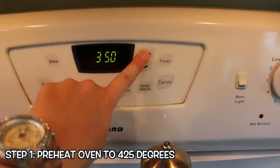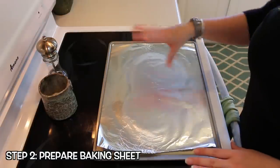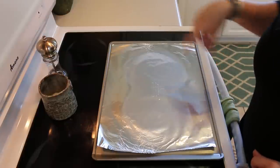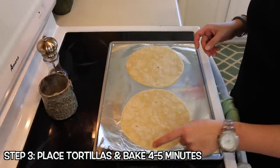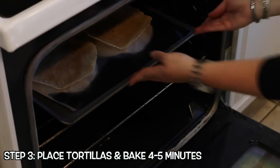The first thing you want to do is preheat your oven to 425, then prepare your cookie sheet by spraying with a little coconut oil or olive oil. I like to put a piece of foil on the pan so it's easier cleanup. Place your tortillas on the cookie sheet — one for each person — stick these in the oven and let them cook for about four to five minutes.